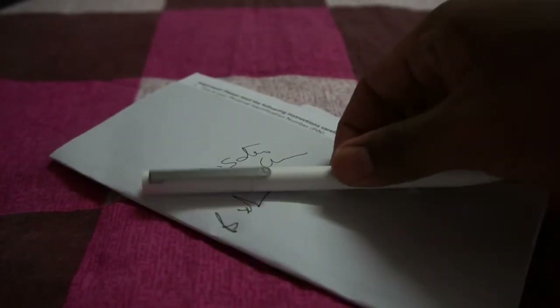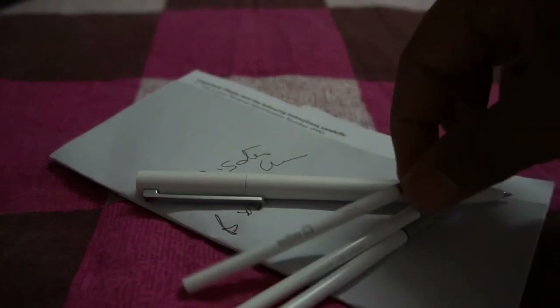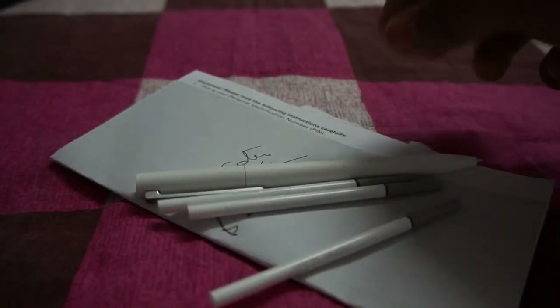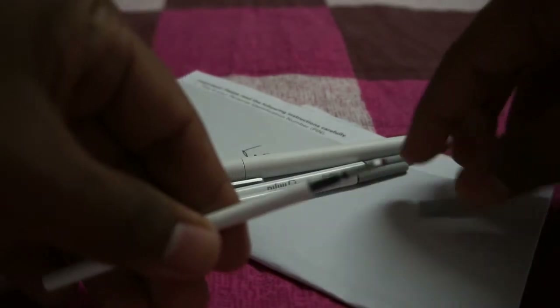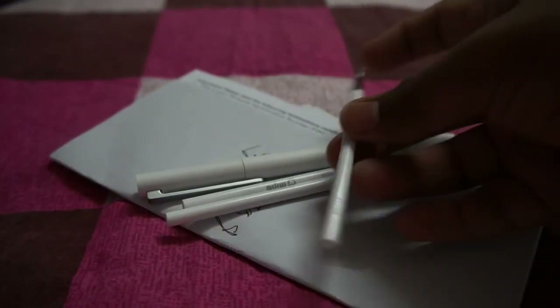That's it guys. You can check the AliExpress link in my YouTube show notes. These are the extra refillers — let me open one for you. This is the refiller.